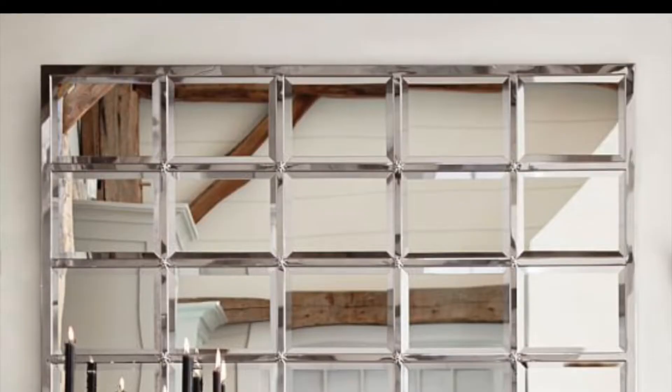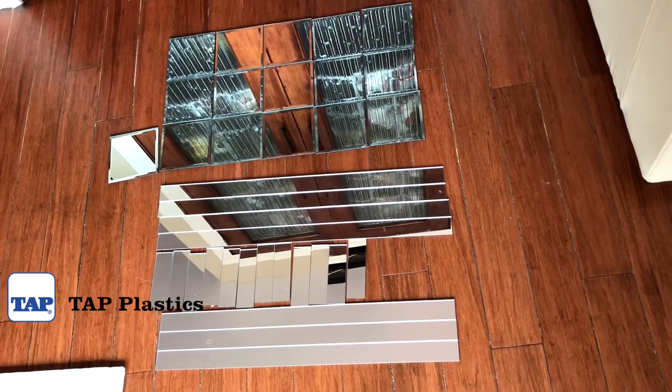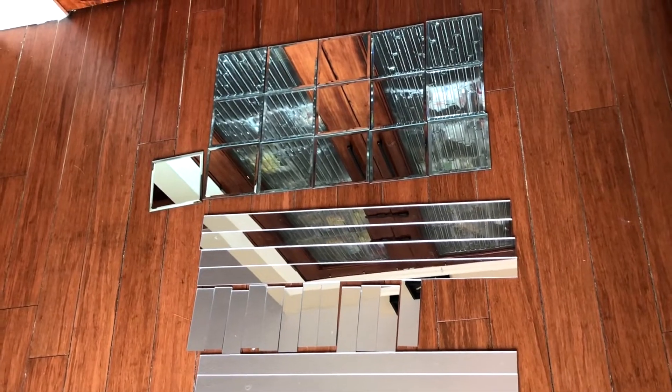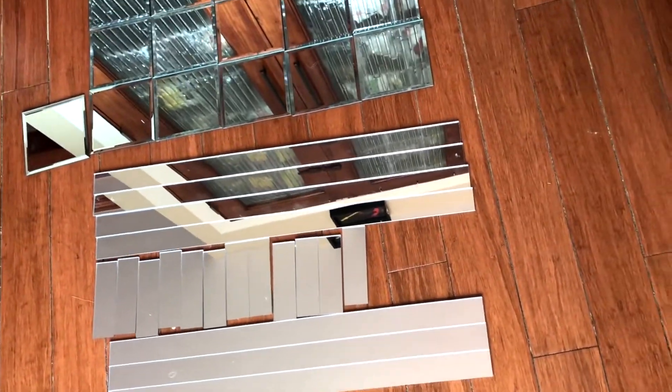I wanted to make a square one but my local store didn't have enough square mirrors, so I got creative and went to Tap Plastic instead to give it a bigger look. I did my math and they cut the pieces exactly the size I wanted.